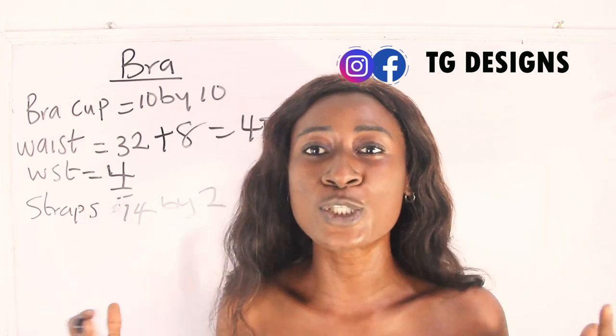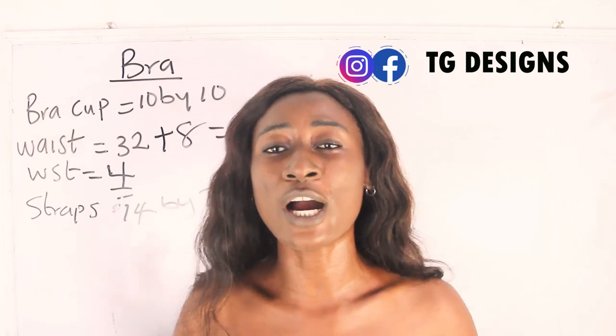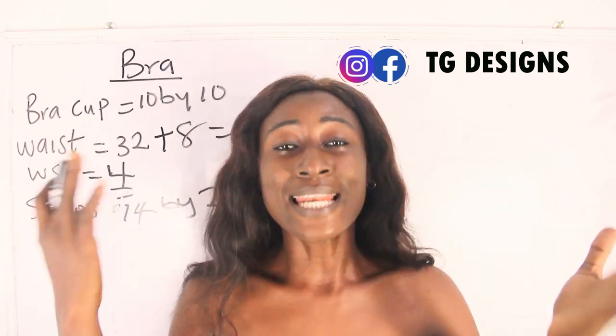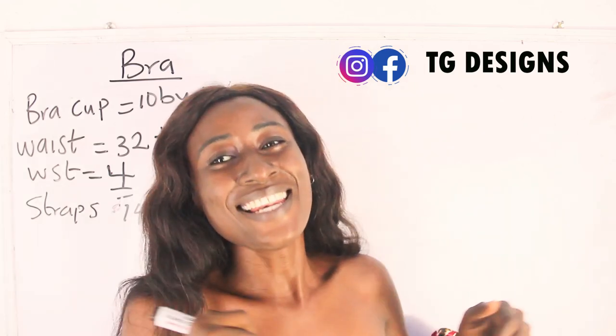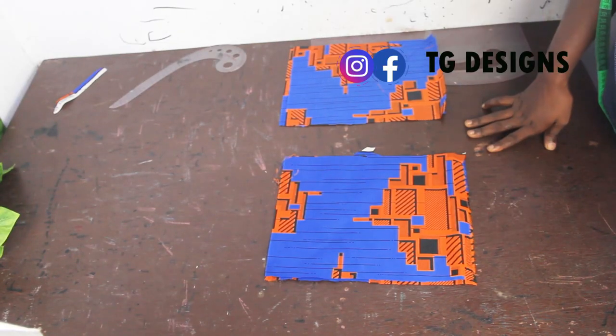These are the basic measurements required to achieve your bralette. If you have any questions during this tutorial, put them in the comment section, or let me know any topic you'd like us to cover. Also let me know in the comments what you'll be rocking your bralette with. Now let's move to the cutting part.